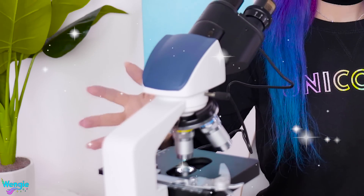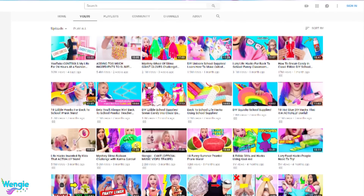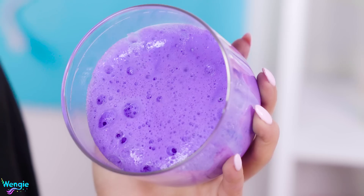Looks pretty sciency to me! Let's have a look at some slime under the microscope. First up we have some fluffy slime — this is the purple fluffy slime we made in our other video, adding too many ingredients into slime. We saved a bit of it. See how it's like really bubbly already? I'm kind of excited to see what it would look like. Probably disgusting. So let's pop some on our slide.